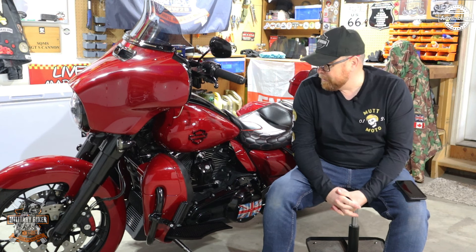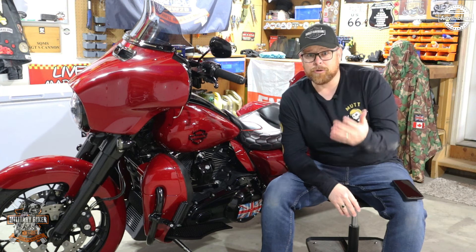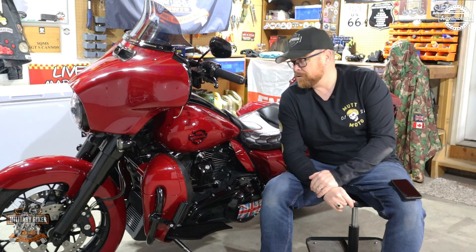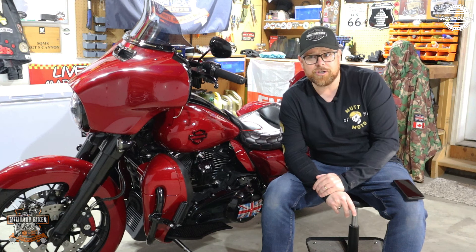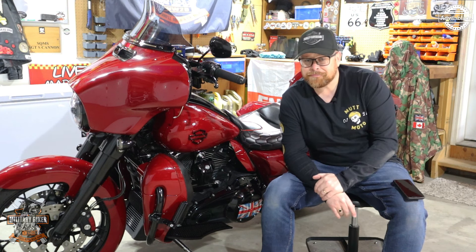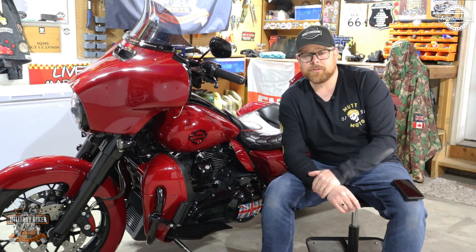For those of you who live in Canada, you know what it's like — over the winter when we can't ride because there's ice and it's 40 below, for probably five months of the year your bikes are stuck in the garage. So what we do is upgrade and customize.